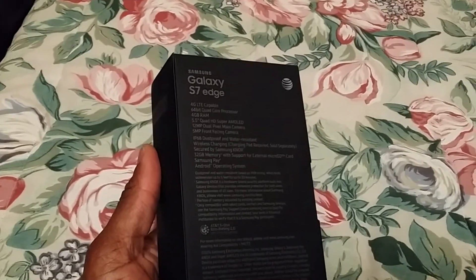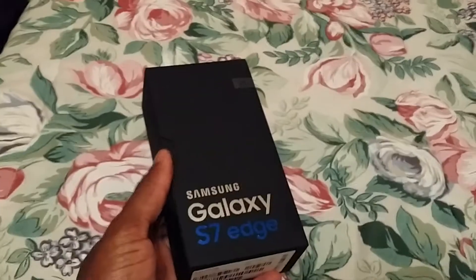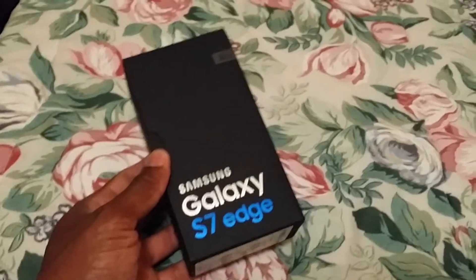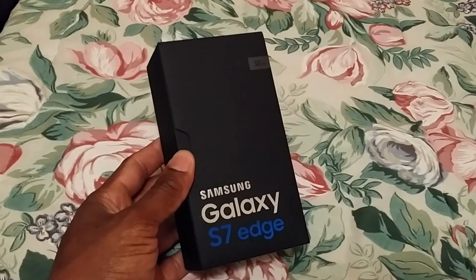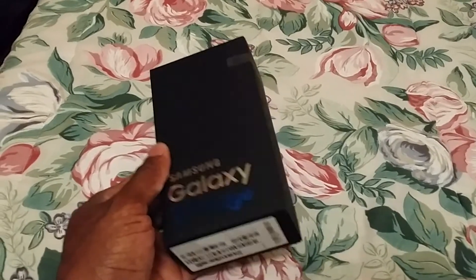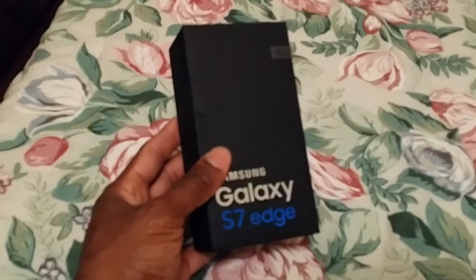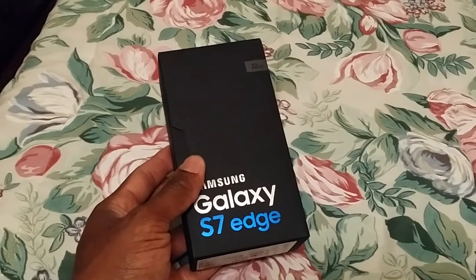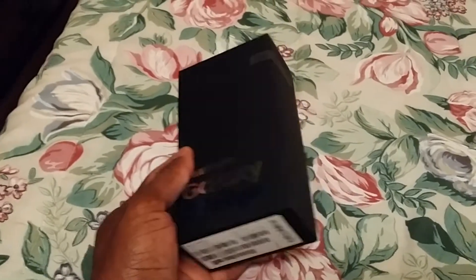I skipped the Galaxy Note 4 and Note 5. The Note 4 didn't seem like too much of an improvement from the Note 3. The reason I didn't get the Note 5 is because of no expandable memory, no SD card slot — that was the big problem. And they didn't put out a 128 gig version of it, so I couldn't do it. I watch a lot of movies and play a lot of games on my phone, so I wanted all that storage.